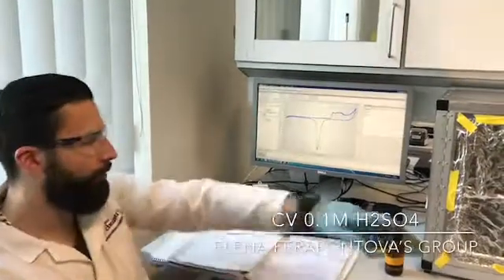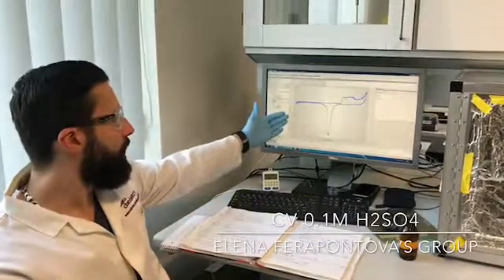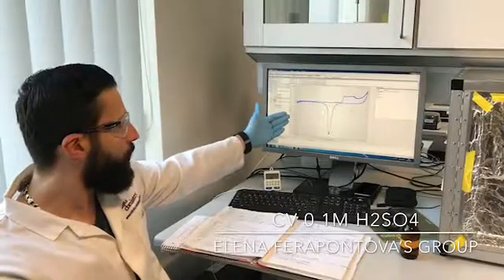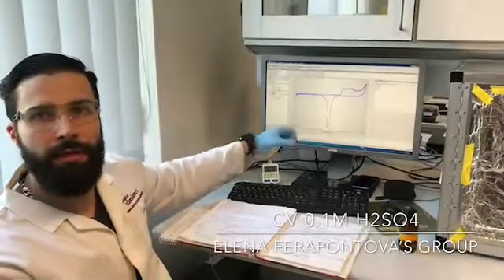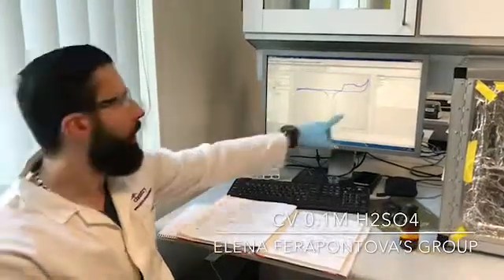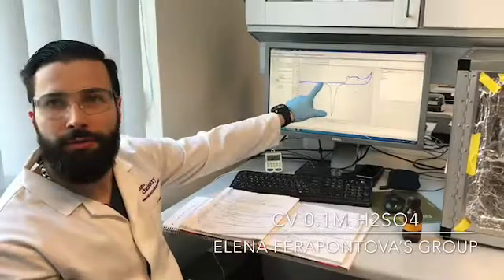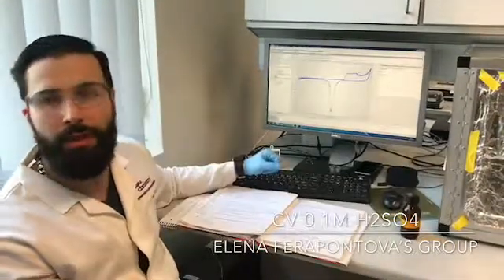In the final step, when you run the CV in 0.1 molar sulfuric acid, this is what you should obtain. This CV was obtained between 0 and 1.5 volts, and the scan rate is 300 millivolts per second. From this CV, you can obtain the electrochemical surface area of your clean gold electrode. You know it's clean when these two shoulders are symmetrical — if it's lagging, you should start all over again because the electrode is not clean. Now you know how to clean a gold electrode, and you theoretically have a nice clean electrode. Good luck with your measurements!